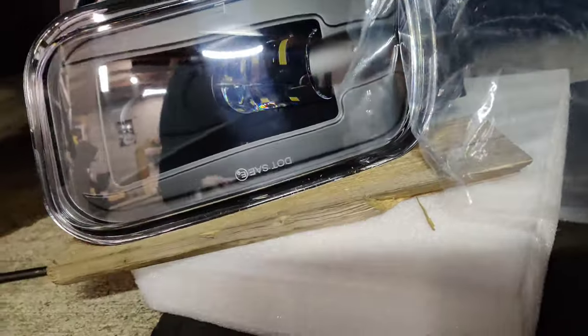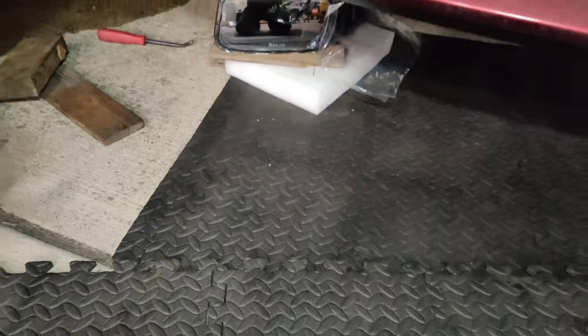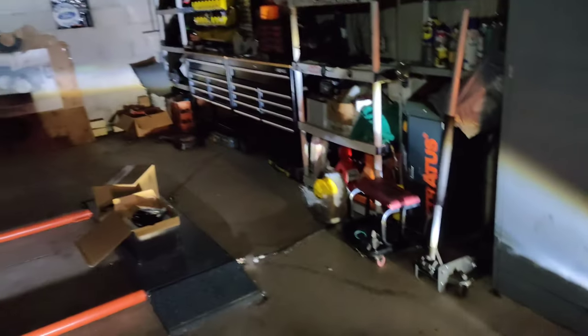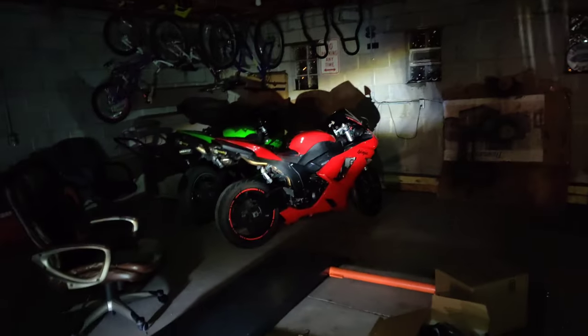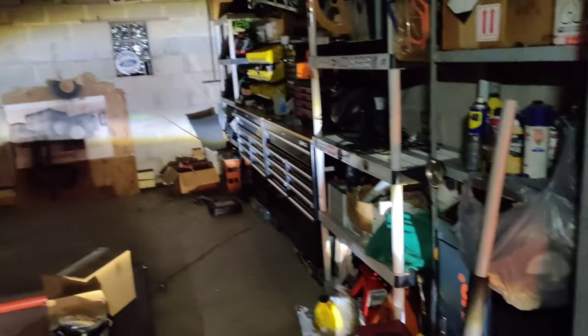I'm about to test it. Without even starting the motor I flipped the switch — this is how the first one looks and that's how the second one looks. You can tell it's way brighter than the stock one. You can see the beam on the wall — you can't even see the old one. If I cover the LED, that's how bright it is versus the stock one.